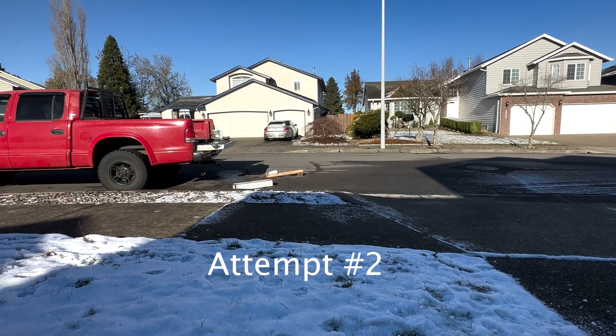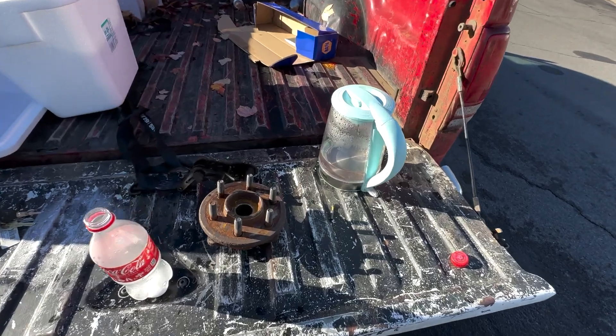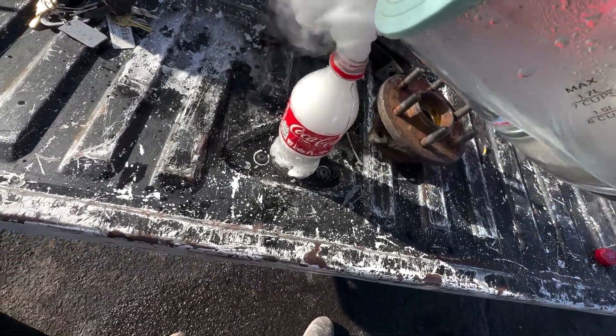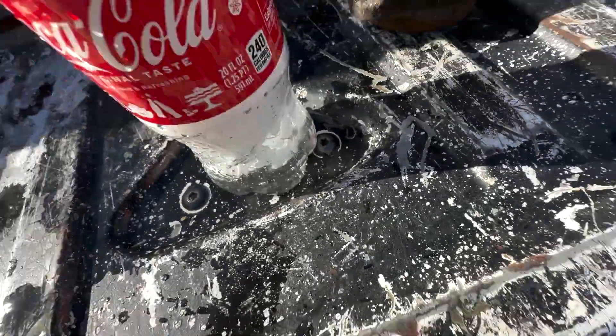I think that bottle is going to go. Same concept, a little bit different bottle. Let's get this GoPro going. I already got the dry ice in the bottle this time. Add some water. Place our cap.